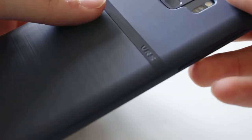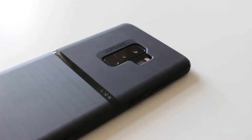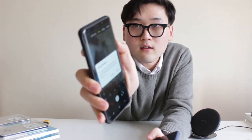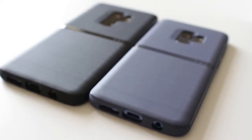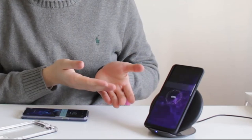It looks very nice, it matches the blue color as well. The black one — I actually really like this. It's very slim, it feels great in the hands, good grip, and the buttons are tactile. I actually really like this. And it works with wireless charging.